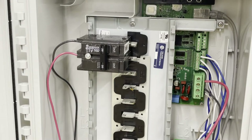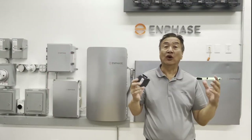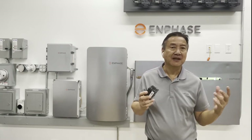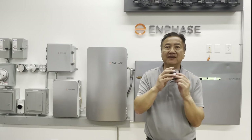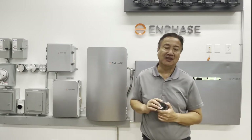Now, solar installers may be wondering why they need a hold-down kit now when they haven't had to use one before. It's confusing since all solar PV systems do have the ability to back-feed power, so why has this changed?